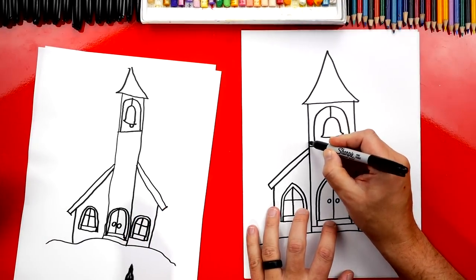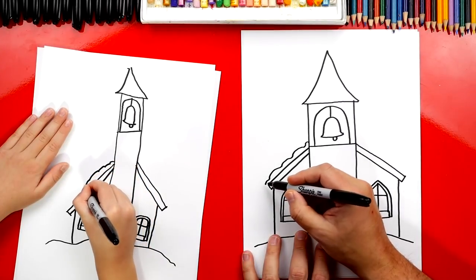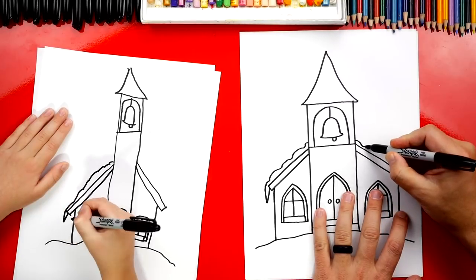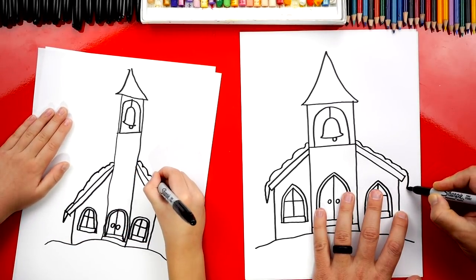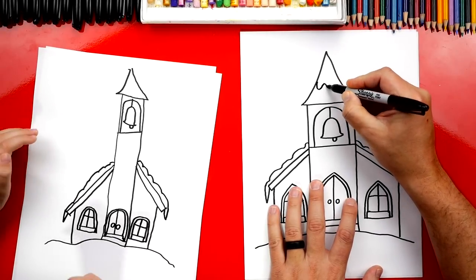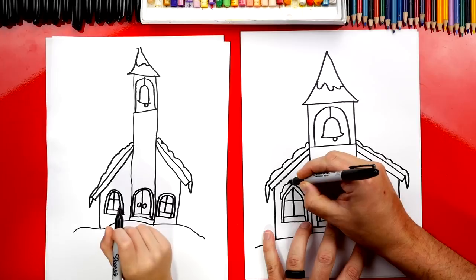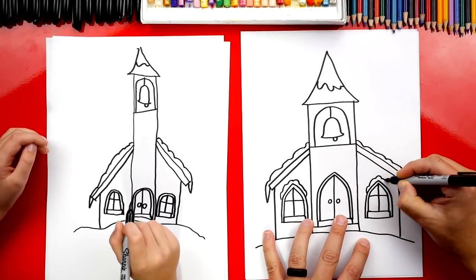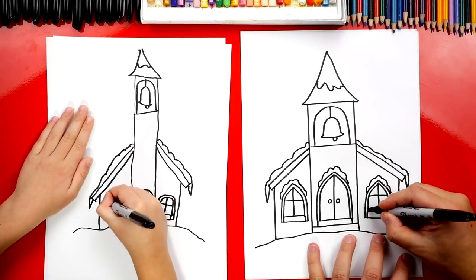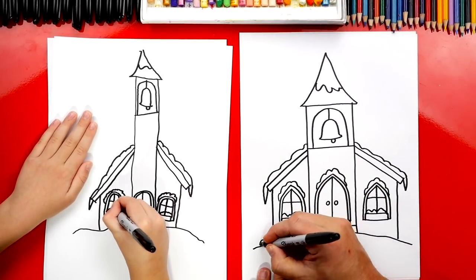Let's add snow to our church. Let's draw a wavy line on the top of our roof, and then we can also add a little icicle on the side of the roof hanging down. Let's repeat that same step on the other side — draw a bumpy line along the top of the roof and then an icicle on the side. I'm going to add snow up here on the steeple on the top part, and also snow on each of the windows — a little bumpy line on top. And then also maybe on the door, and even snow on the window sill and on the side of the church.